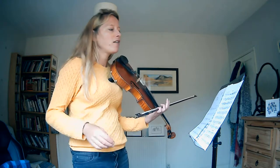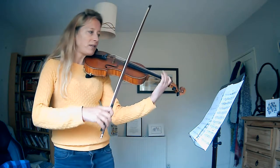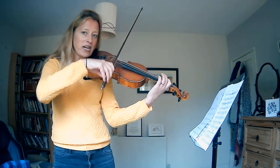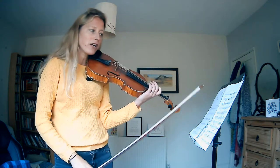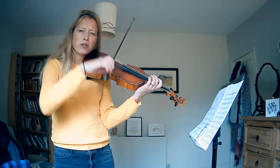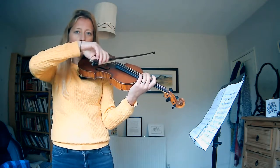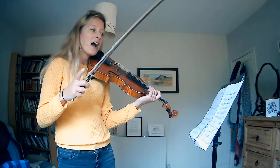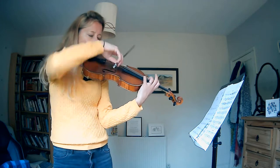At bar 47 you've got this little dotted figure. What I would suggest is less bow — really little bows, very springy fingers. I would do down, then up — I think that works, because at bar 49 for example that works really nicely. Practice going across the strings or just do that rhythm until you're really feeling happy with it.